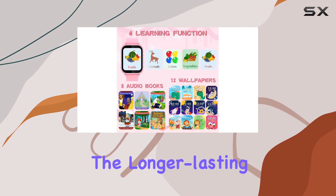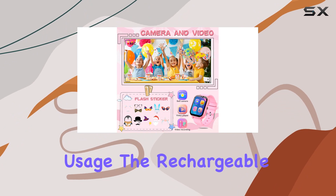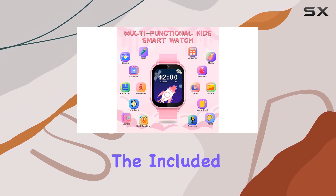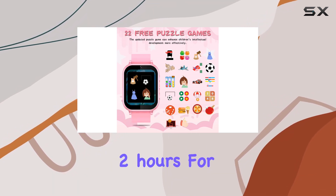Parents will appreciate the longer-lasting battery life, ranging from 3 to 7 days depending on usage. The rechargeable battery ensures uninterrupted fun throughout the day, and the included USB cable makes charging a hassle-free process that takes about 2 hours for a full charge.